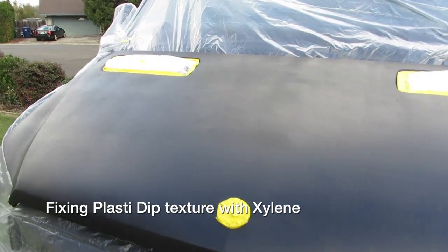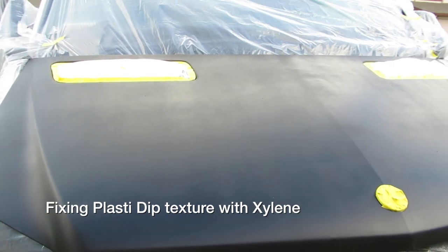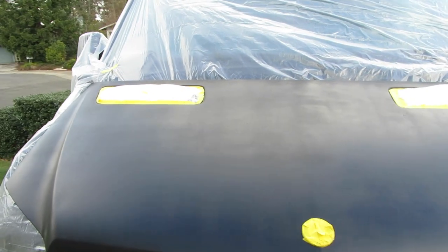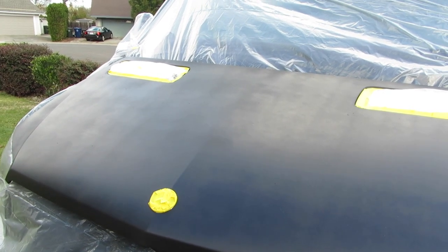You can see some of the texture on there. It's about seven or eight coats and that last one just didn't go on too well. I warmed the cans up in warm water beforehand. It was a little windy that day and it was about 45 degrees, so it was probably too cold and a little windy for it to lay down smooth.